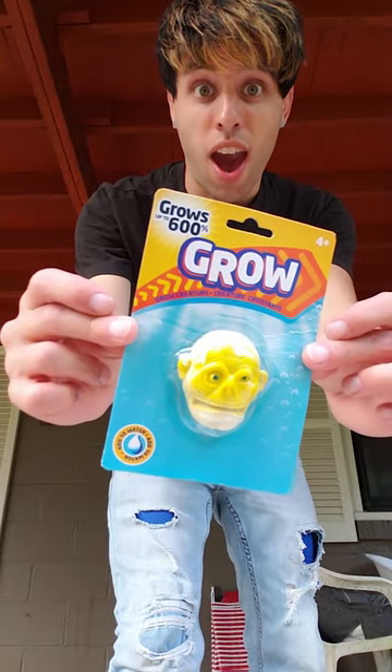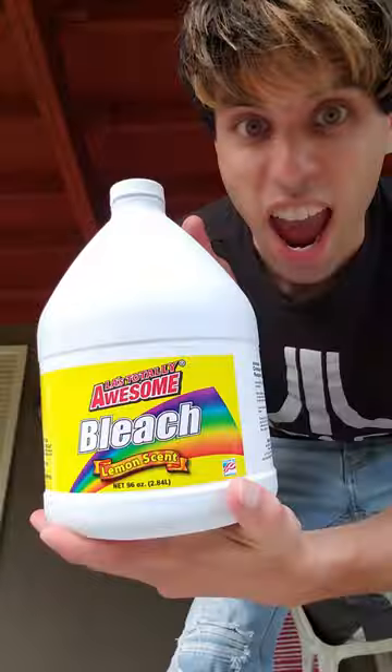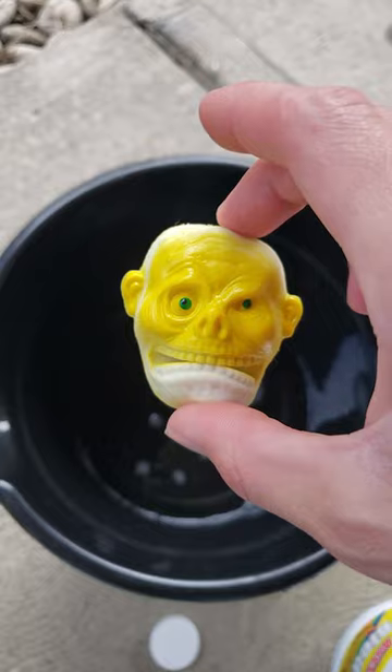This face is supposed to grow up to 600% when you put it in water, but I wanted to see what happened if you put it in bleach. So I went to the Dollar Tree and got some high-quality bleach. I poured it in a bucket, dropped him in, and then I waited for one week.